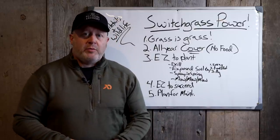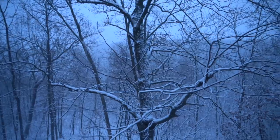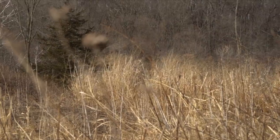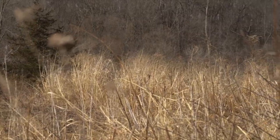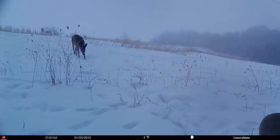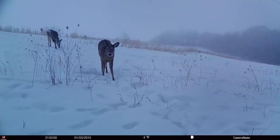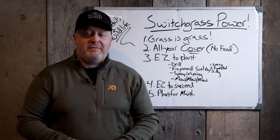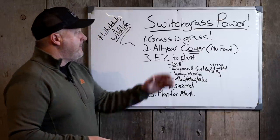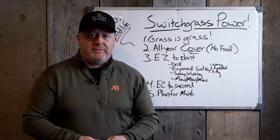Except for extreme portions of the upper Midwest — locations in Michigan that receive 100, 150, or 200 inches of snow annually — switchgrass will bounce right back up in the spring. Here in southeast Minnesota, we average 60 to 80 inches of snow, which isn't enough to push switchgrass down all winter. There might be two weeks where it's flattened, but as soon as you get a melt it pops right back up and provides sustainable cover. That's critical for your wildlife.